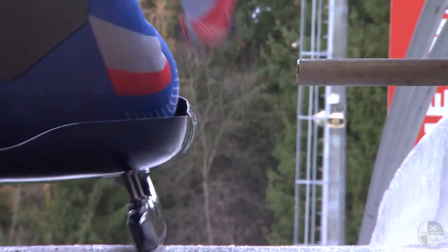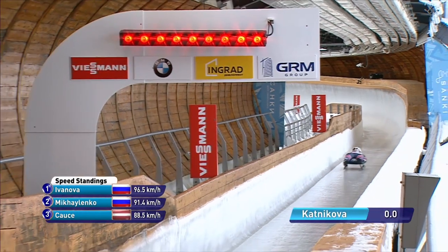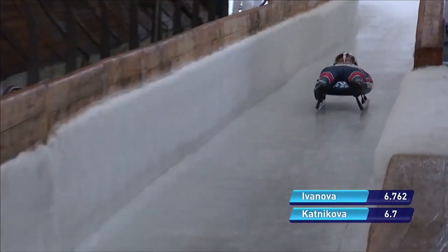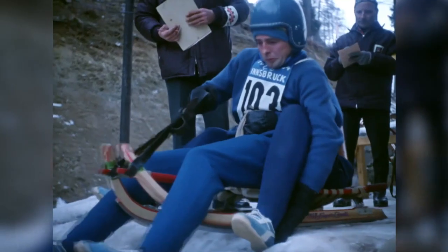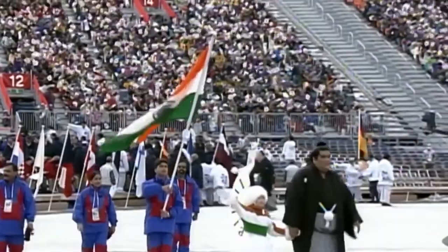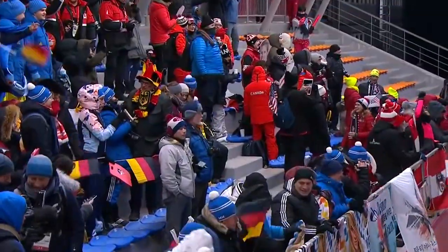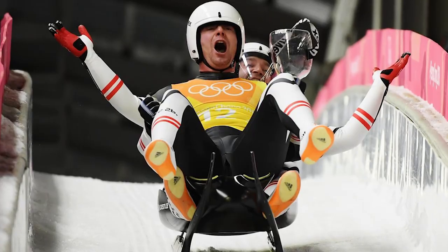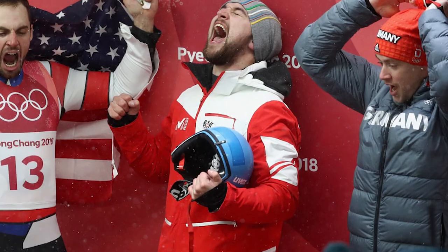Luge is a sport in which you lie on your back on a sled and slide down an ice track with your feet forward. Originally from Switzerland and Northern Europe, luge was introduced as an official sport at the 9th Winter Olympics in Innsbruck in 1964. A total of four gold medals were awarded in luge at the 2018 Pyeongchang Winter Olympics, with Germany winning three and Austria winning one.